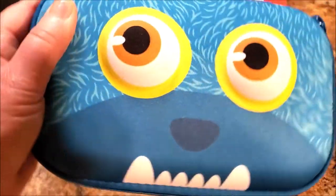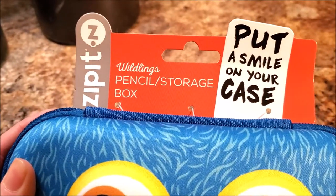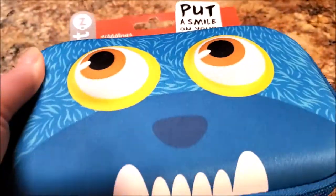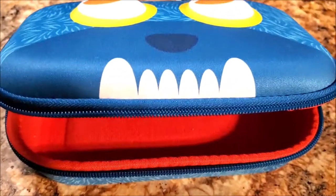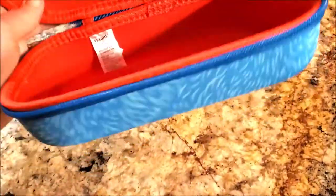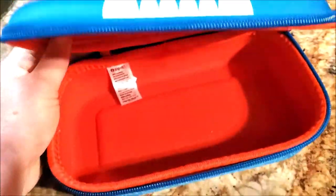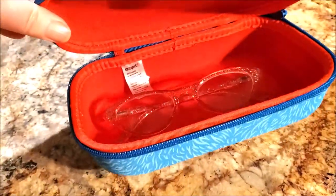This is cute and very ideal for a little boy or little girl. They can use this to store their pencils, colored pencils, crayons, art supplies like little scissors, as well as maybe Kleenex. I personally think this would be ideal if you have multiple sunglasses or eyeglasses.